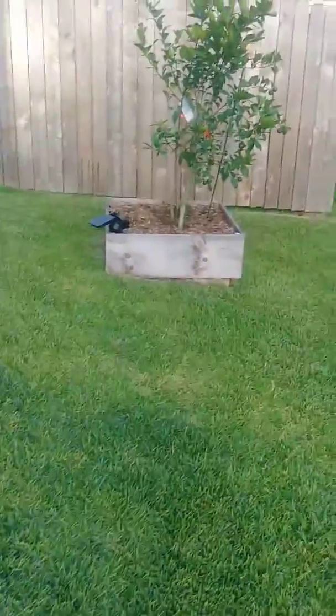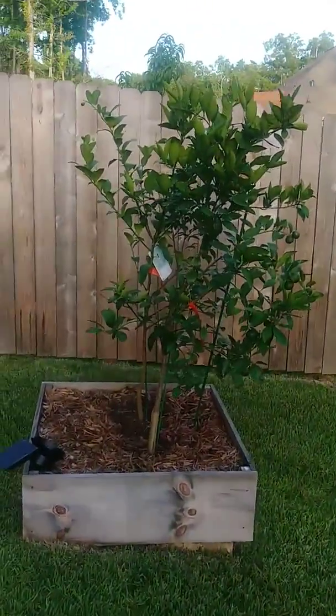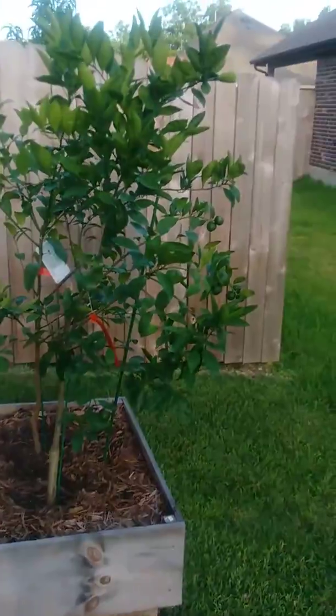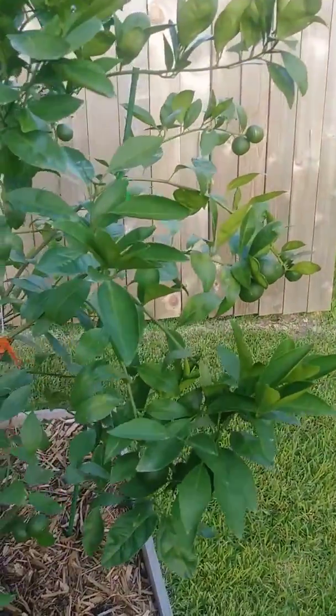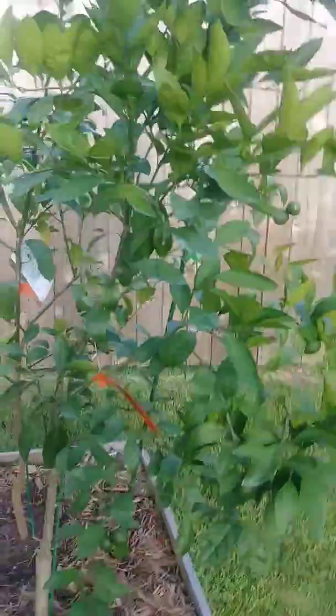Got two more citrus trees in the raised box. In the front is an Owari Satsuma. As you can see, it has fruit on it also. Let me get a little closer on it so you can see. See that? This Owari Satsuma.